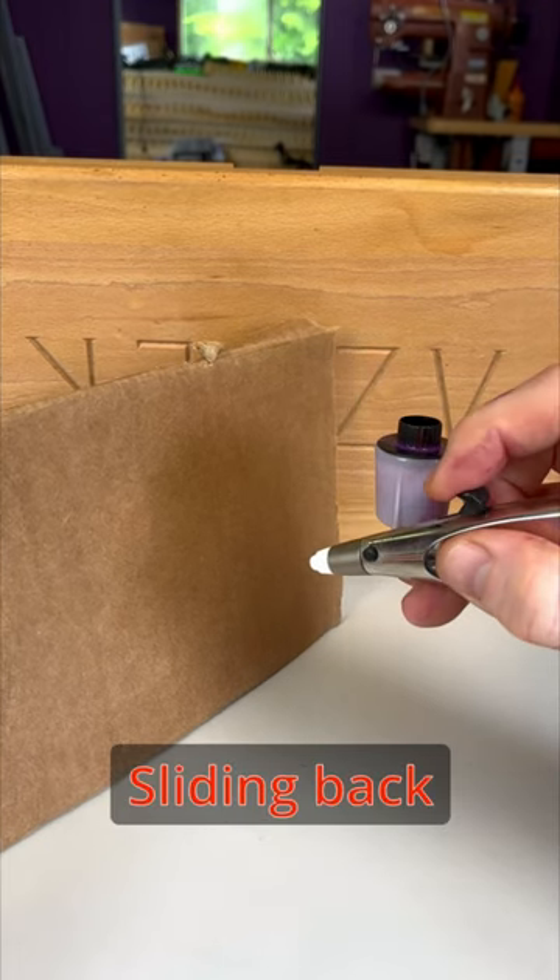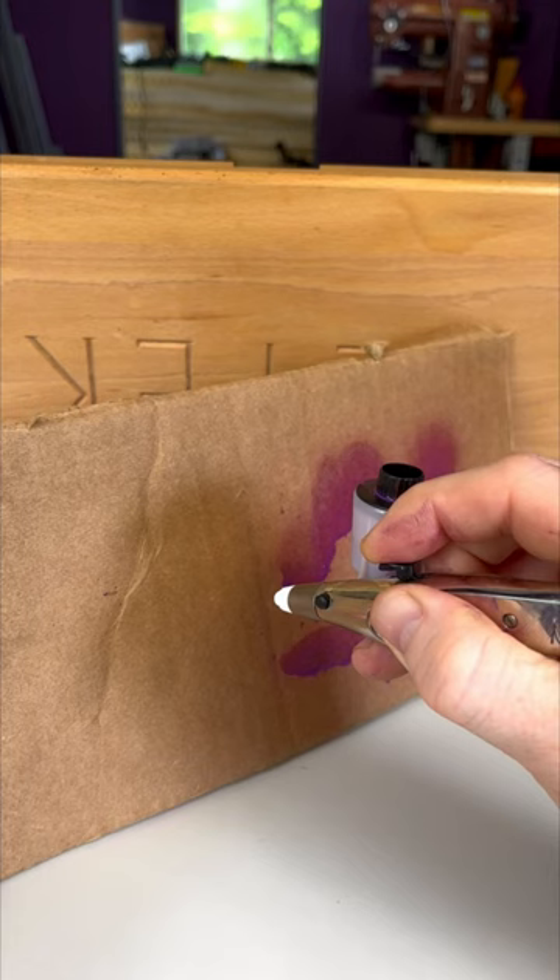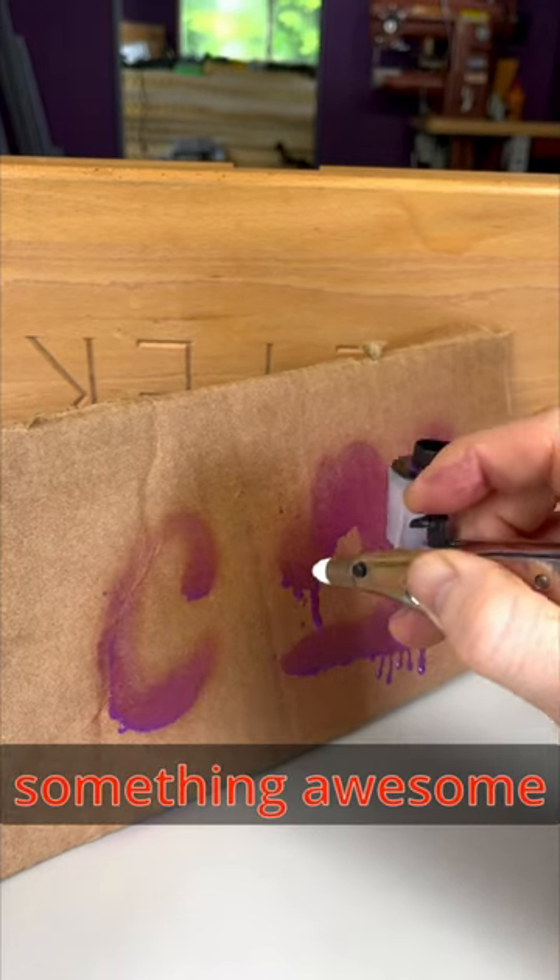Pushing down controls the air pressure. Sliding back controls the flow of paint. Use a combination of the two to create something awesome.